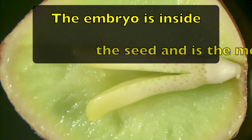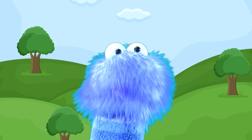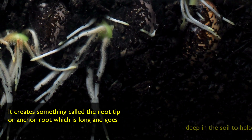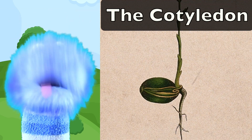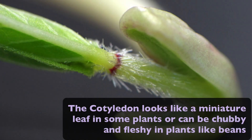The embryo is inside the seed and it's the most important part. Inside the embryo are all of the cells needed to grow into a full-grown plant. The seed embryo has three different parts: its primary roots, cotyledons, and its embryonic leaves. The primary root is the first thing to pop out from the seed during germination. It creates something called the root tip or anchor root, which is long and goes deep in the soil to help support the entire plant as it continues to grow. The cotyledon is what helps feed the plant nourishment to all of the parts of the embryo when germinating. The cotyledon looks like a miniature leaf in some plants, or can be chubby and fleshy in plants like beans.